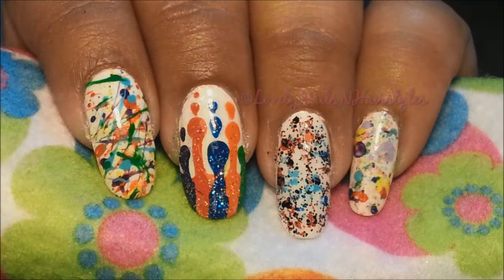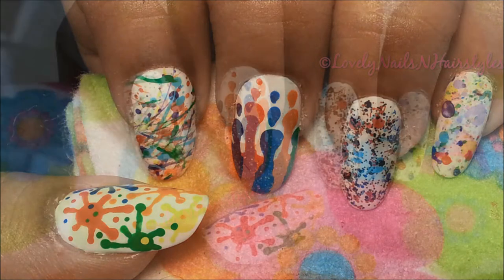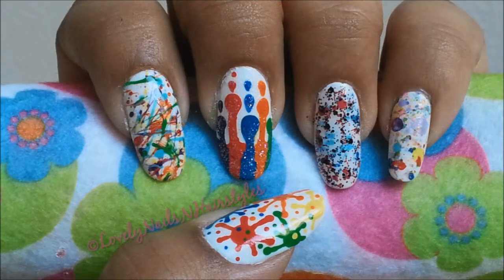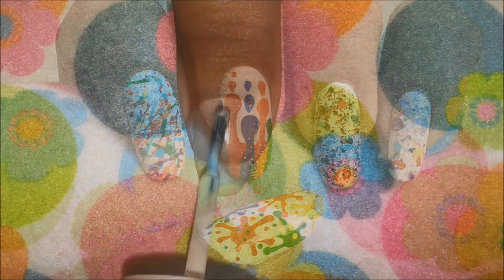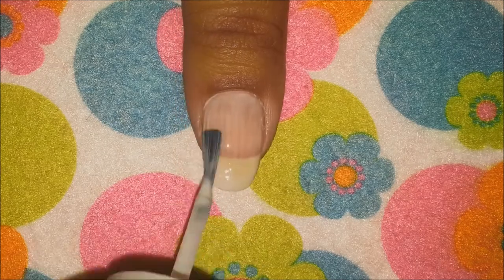Actually all Indian festivals are colorful, but we literally play with colors on this day. The festival signifies the arrival of spring and end of winter — it's a very fun and colorful festival and I love it. So let's get into the tutorial because I have five different designs to show you guys!